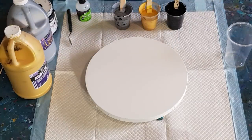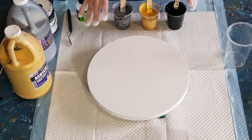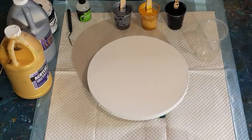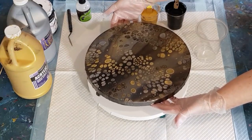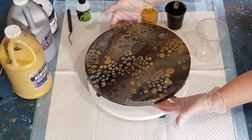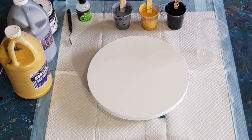So I just did that other metallic pour on my 30 centimeter round - 12 inch round - and I wasn't that happy with it, so I'm going to go again and pour the paints down the side. When I did the other one, I looked back on the video and I actually drizzled the paint four times. I think that's why I've got more of a washed out sort of a look - my metallics aren't popping the way I would like them to.